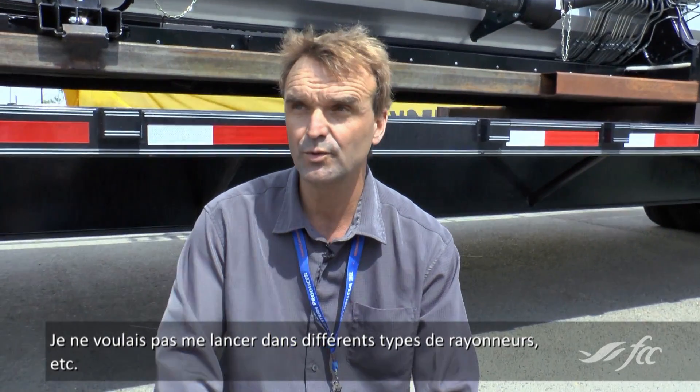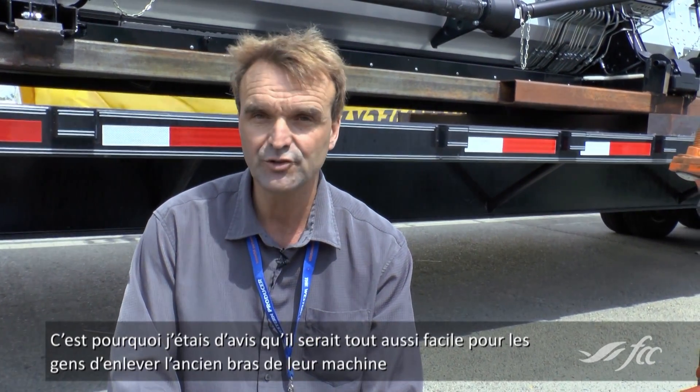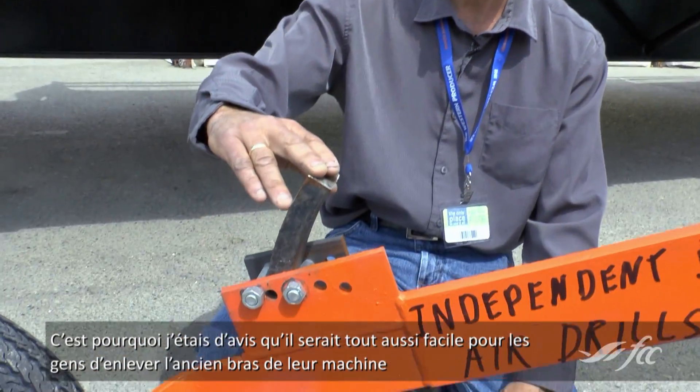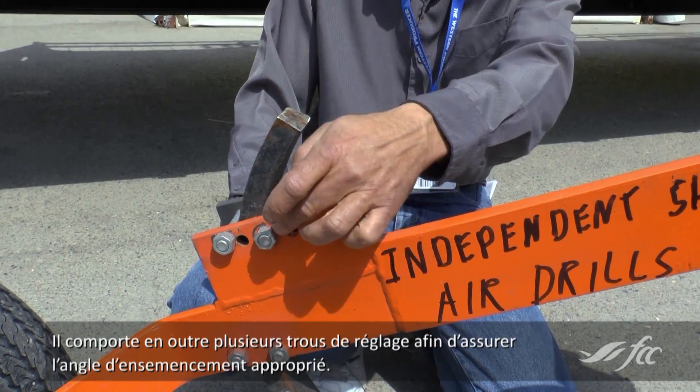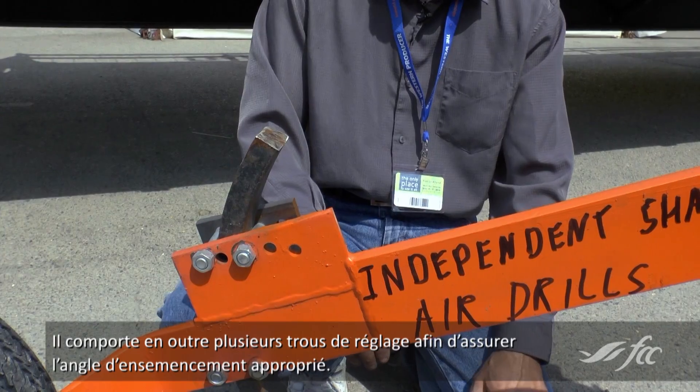I didn't want to get into different types of openers, so I felt it would be just as easy that people would remove the old shank from their machine and then clamp it onto this one. It has several adjustment holes to make sure the angle is the correct angle that you need to be seeding at.